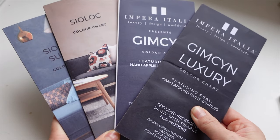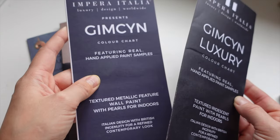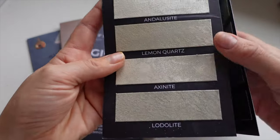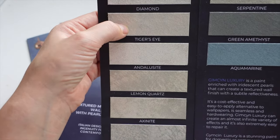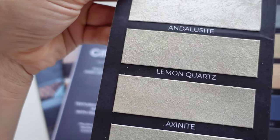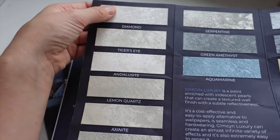I'll show you through the colour charts and some of the paints they have on offer. First is the Gimchi range — I absolutely love the luxury range. They have some absolutely beautiful coloured textured paints, and this range also has little specks of glitter in it. You can't really see it in this light, but I'll show you my walls — they just absolutely shimmer in the sunlight. The little bits of glitter really catch on the walls.